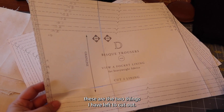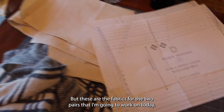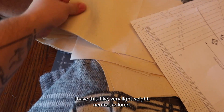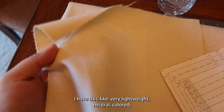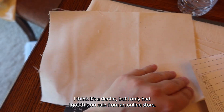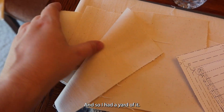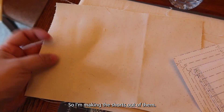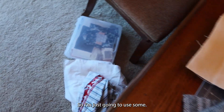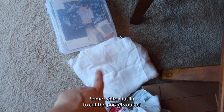These are the two things I have left to cut out — just the lining pieces. These are the fabrics for the two pairs I'm going to work on today. I have this very lightweight neutral-colored denim. I got it on sale from an online store's remnant sale, so I only had a yard of it. I'm making the shorts out of it, but I didn't have enough to cut the pocket lining from it, so I'm just going to use some white muslin to cut the pockets out of.